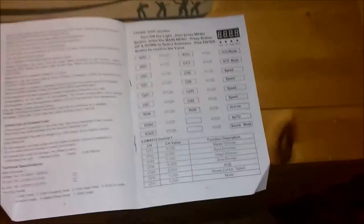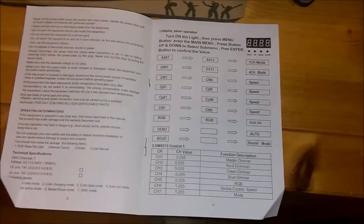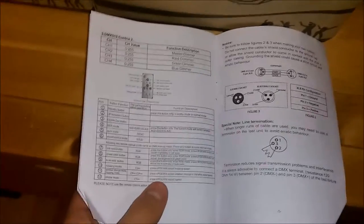Like I said, I really recommend keeping the user manual because it will let you know how to put it into DMX mode, how to change the color, the strobe, and more. Here is every single function — how to put it into sound, master, slave mode, etc. But I'm not gonna need the manual right now because I'm using the remote, which gives you every single feature as well.